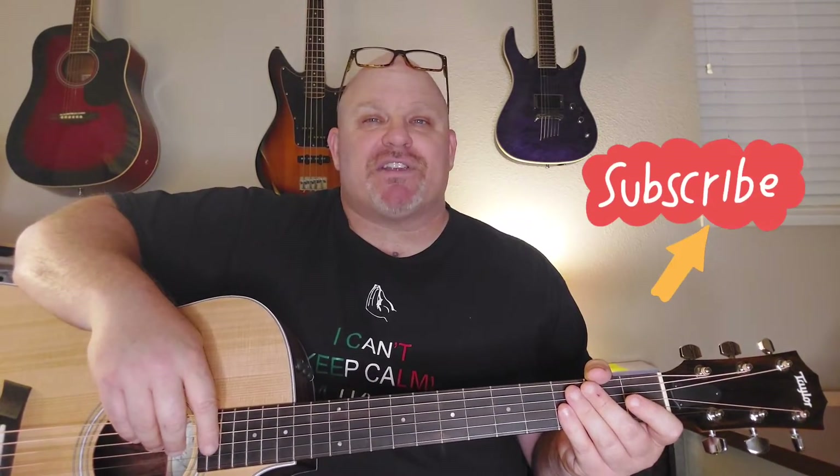Drop me a comment in the comment section for any songs that you want me to do. I've been getting to all these requests, and more and more are coming in. Also, if you want to give, go to my Patreon link in the description section. Thank you so much, and don't forget to subscribe to Guitar Funk Player.